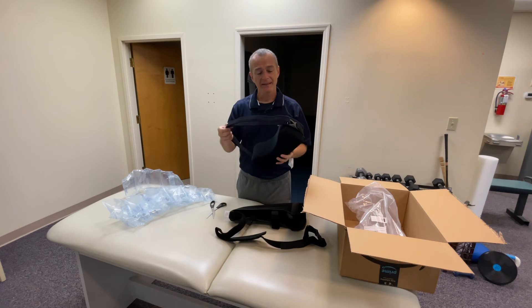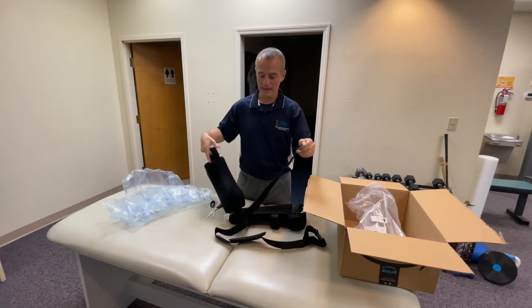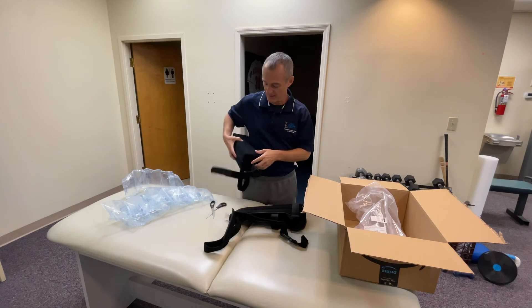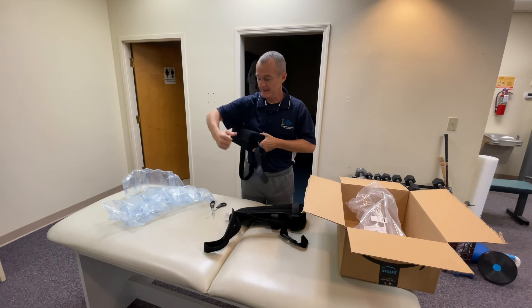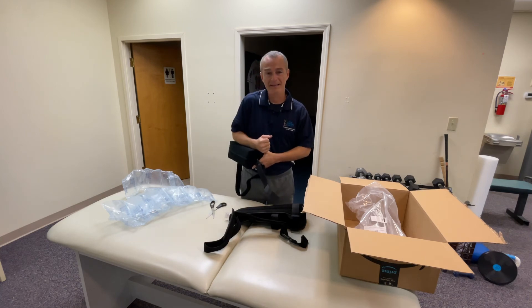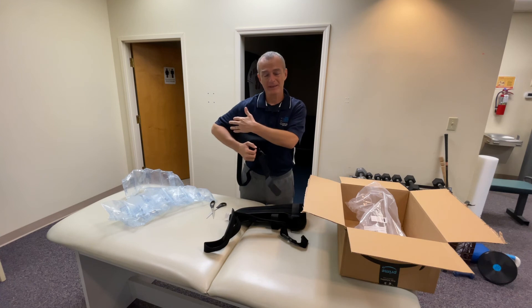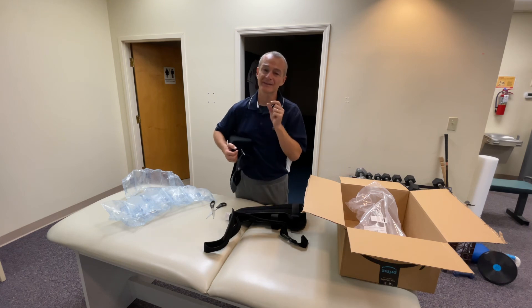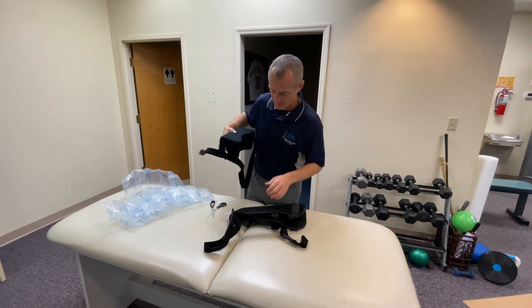The abduction pillow — a lot of times patients will use this incorrectly. There is a waist strap for the abduction pillow and you can see how it's curved on the inside. That's intended to come in from the side around the rib cage with the arm in the sling on top. Too often I see patients use it like a shelf and try to rest the arm on top — that's not the goal. The goal is to abduct the elbow away from the body to improve the circulation and positioning of the rotator cuff tendons to allow optimal healing. So let's put this on and see what we can do.